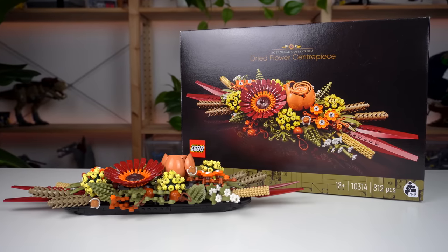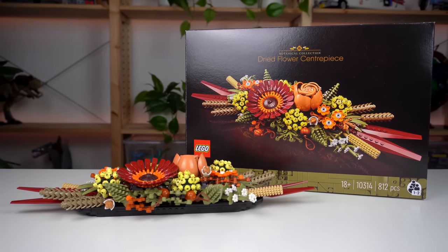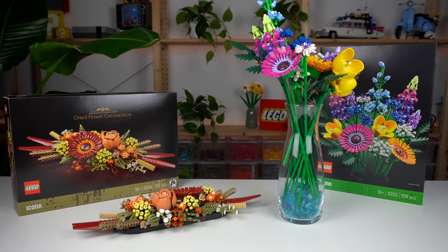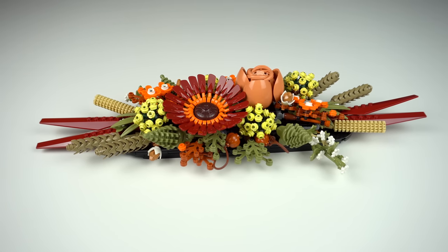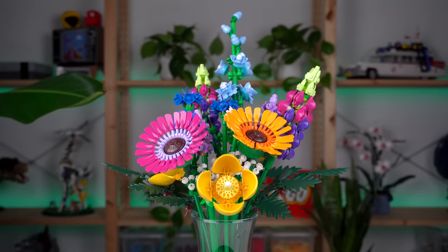This one priced at $49 with just over 800 pieces provides a lot more value in my eyes than the bouquet, but I can see how people might be more inclined to get that one over this. Regardless, LEGO is being really smart with these types of sets, capitalizing on a whole new target audience who may not be into LEGO at all — so good job on that.